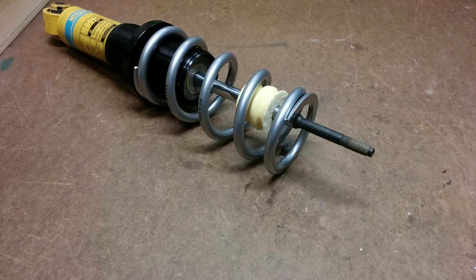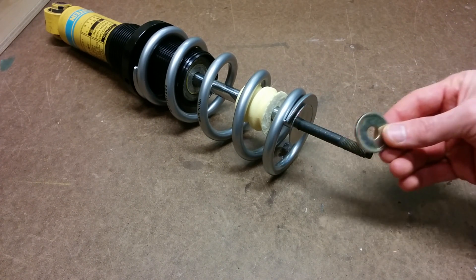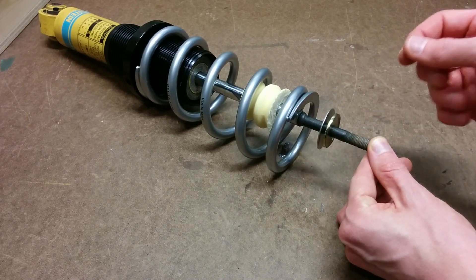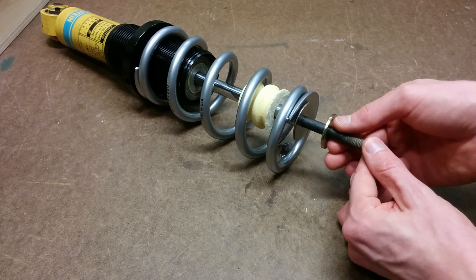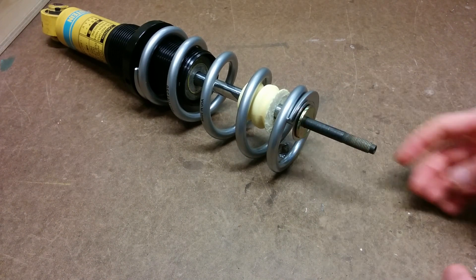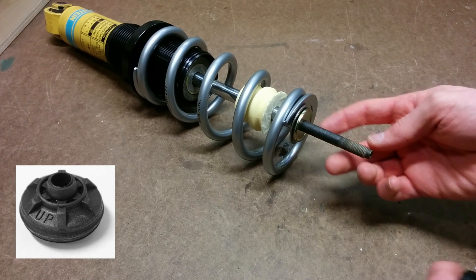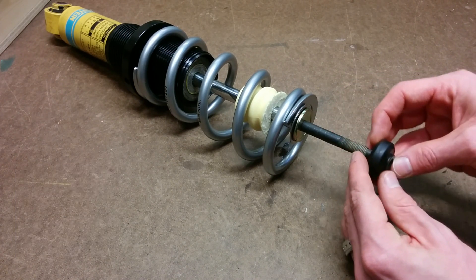Next you're going to want to add your washers. I'm going to put on one stainless steel fender washer — this is a 3/8 fender washer — and then a washer which came with my top hats. There is a little ledge on the shock that the fender washers will rest up against; if you're using thin ones I would stack a couple together. Next you need to add your lower bushing. If you're using top hats from your original shock, there's a rubber bushing you can slide on here.